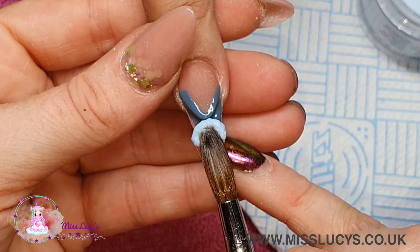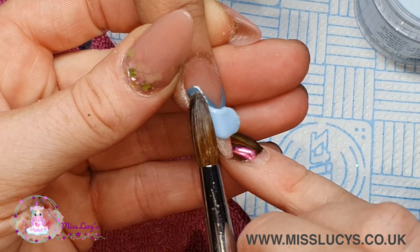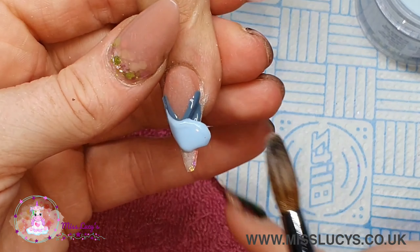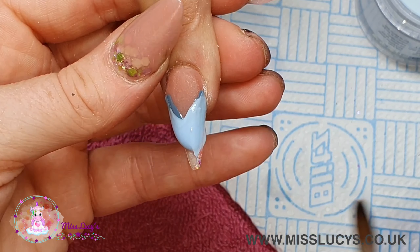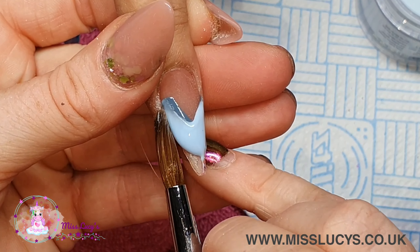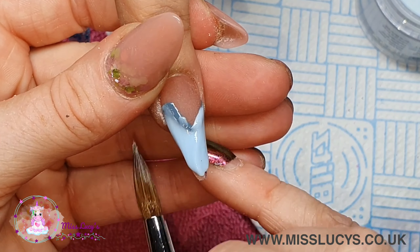Then I'm going to pop some of the pastel blue as my tip. The idea is that this will just make a really delicate shadow line - it just adds a bit of detail to the nails. We wanted to keep them really quite simple but this just adds a little bit extra.